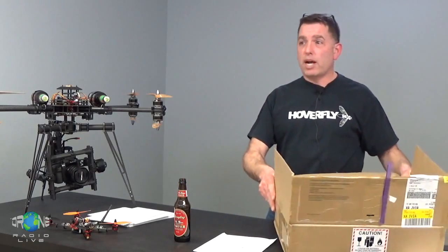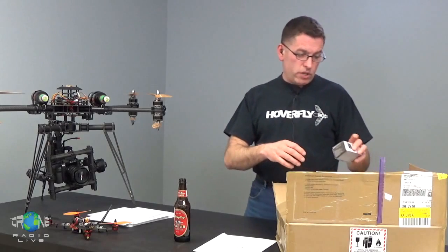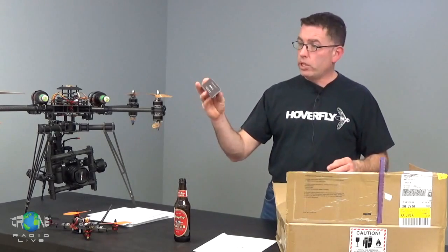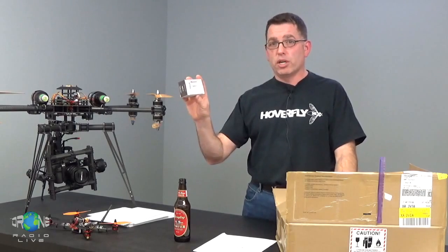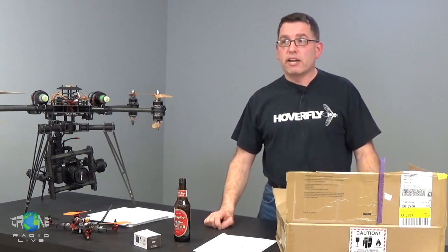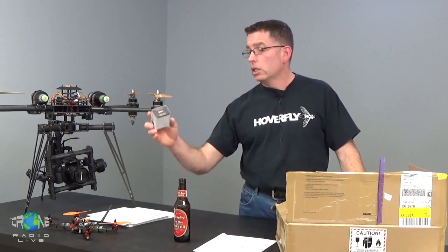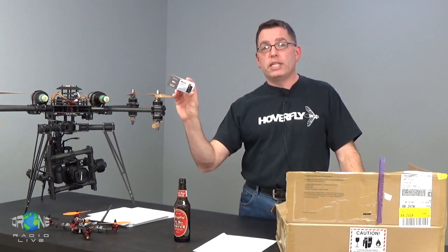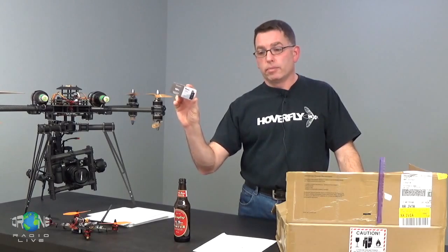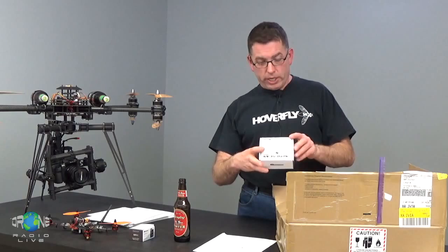This prize package is from HobbyKing. We have a video transmitter — 5.8 GHz, 40 channels, 200 milliwatts. That'll get you around any park, up and down any little stream by your house — pretty good range — and it includes a nice cloverleaf antenna as well. That's the Quantum Q58-2 video transmitter. We've also got the receiver to go with it: auto-scan, 5.8 GHz, also Quantum.